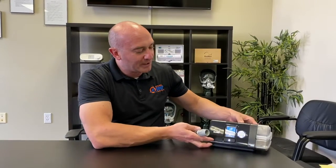This is Mark from LiveWell CPAP and Medical Supply, and today I'm going to go over the ResMed AirSense 10 Auto CPAP. We'll start out with the cleaning, and then we'll go into the functionality of the machine.